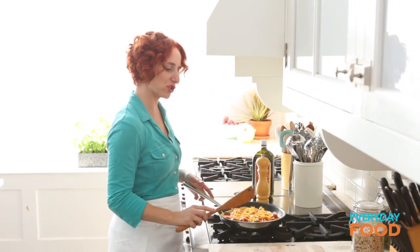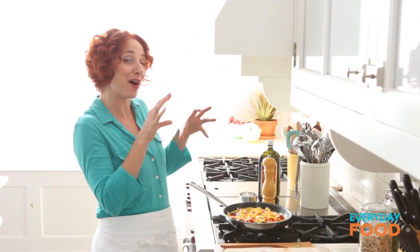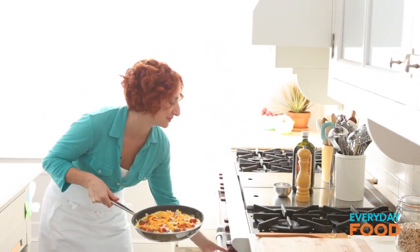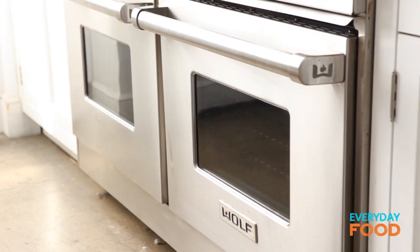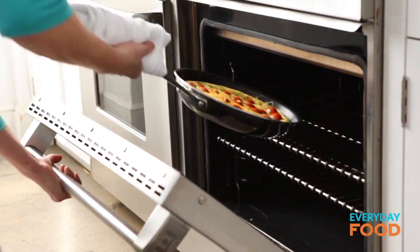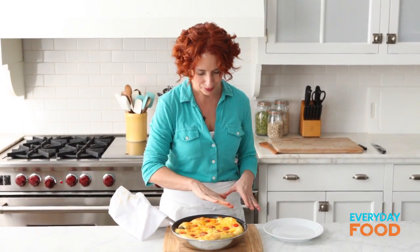After you let it cook for about two minutes on the stove, put it into your 425-degree oven. It'll set and puff up a little bit — we call that souffléing because it looks like a soufflé. About ten minutes approximately. Look at that — look how puffed that is! Remember I said it was gonna soufflé? It's like a volcano.